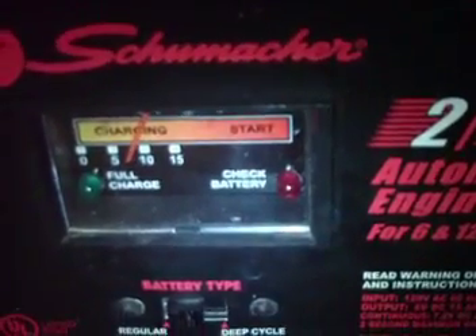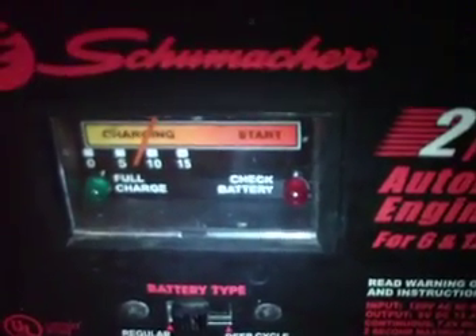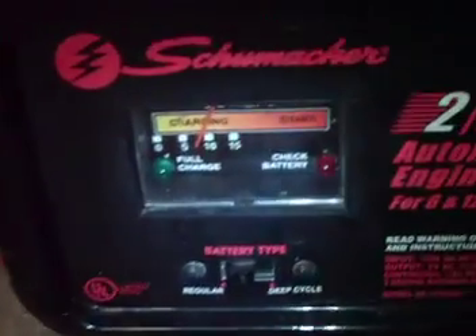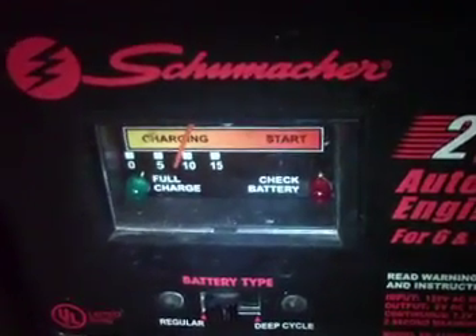Quite a bit more hydrogen now — pulling about 10 amps. Take into consideration that this cell has not been conditioned yet. Here are the results: quite a bit more bubbles coming out. As the water becomes more active and the sodium hydroxide gets a little more mixed in, we'll pull just a few more amps.